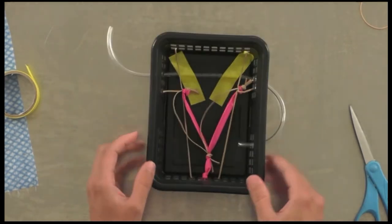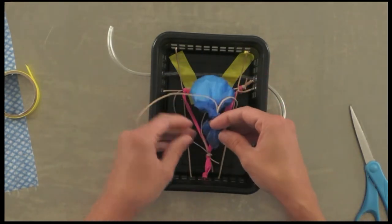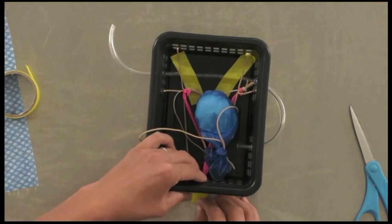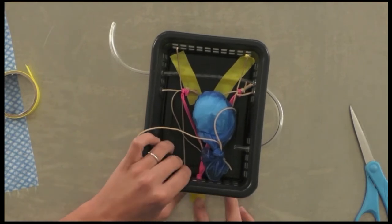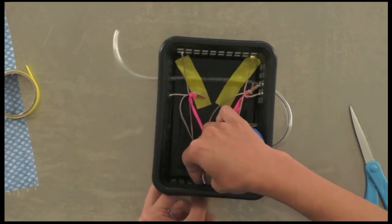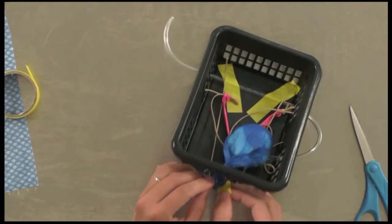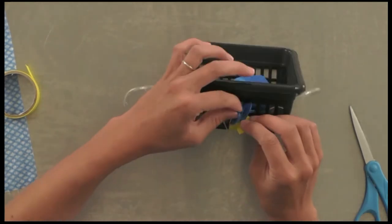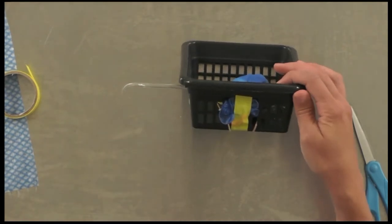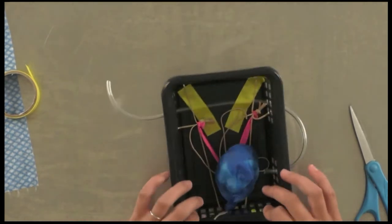Now insert the bladder — remember the ureters are dorsal, so when you insert your bladder over the uterus you may need to go slightly to the side. Make sure to turn them so that the ureters are dorsal, then secure with tape. Reuse some of the uterus tape and add an extra piece to make sure it's nice and solid.